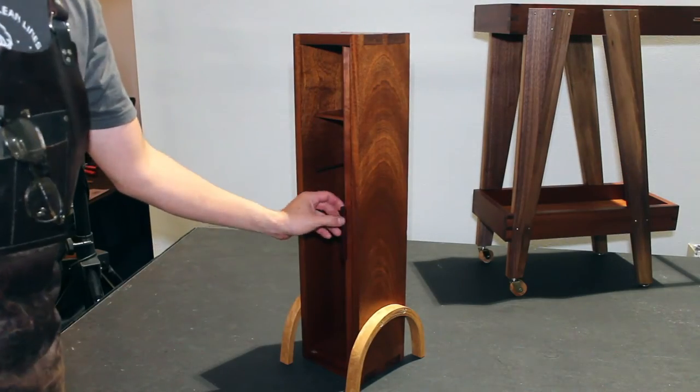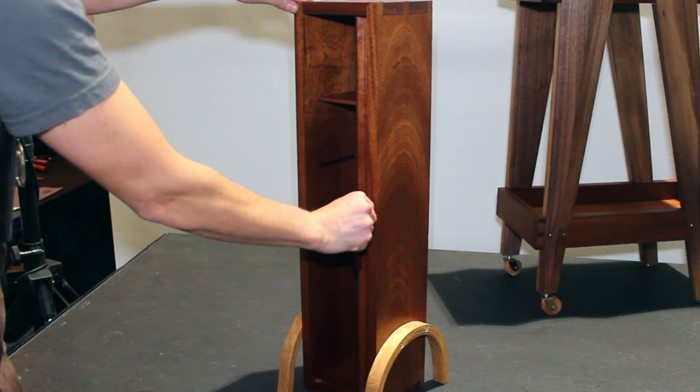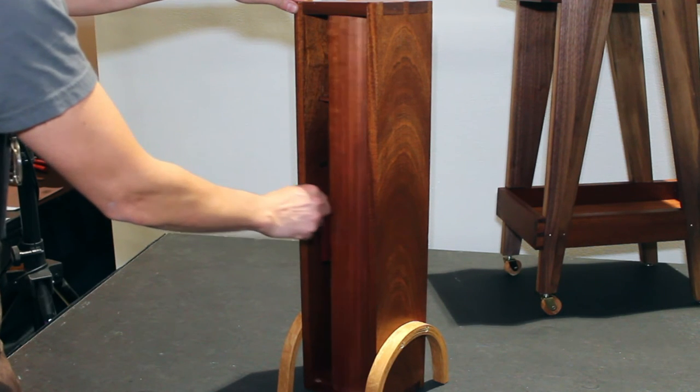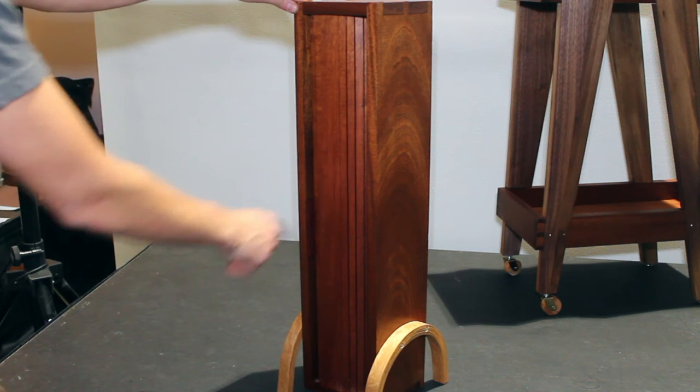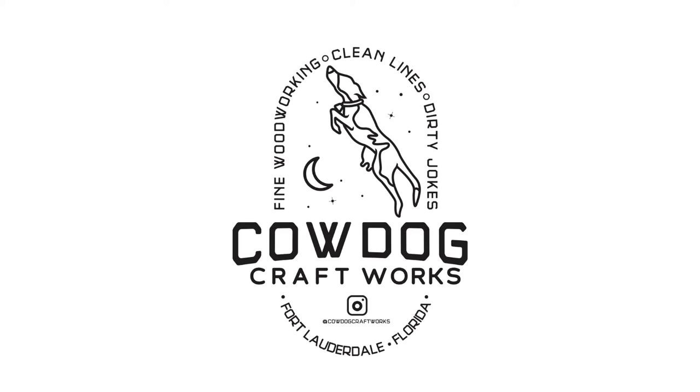And then we're done. This is a bit of a gimmicky project but I really like the end result. The tambour door was a fun experiment I'd never tried, and the cabinet itself has a very Danish modern and mid-century modern look to it. Thanks for tuning in and see you next time here at Cowdog Craftworks.